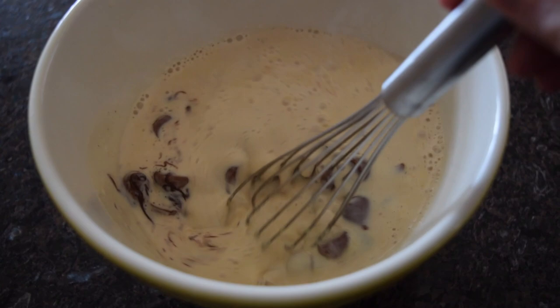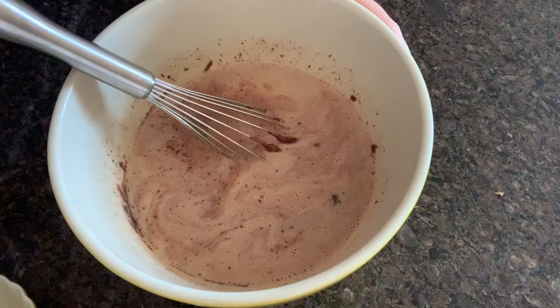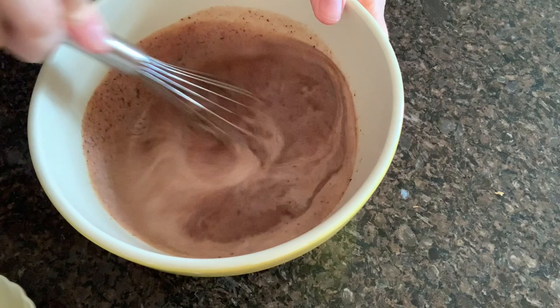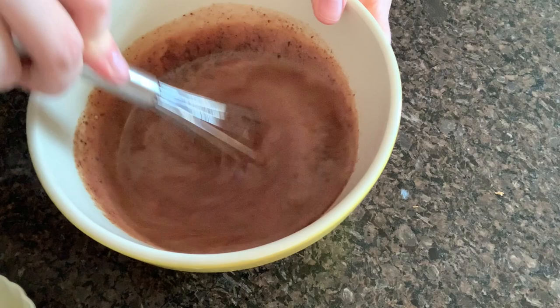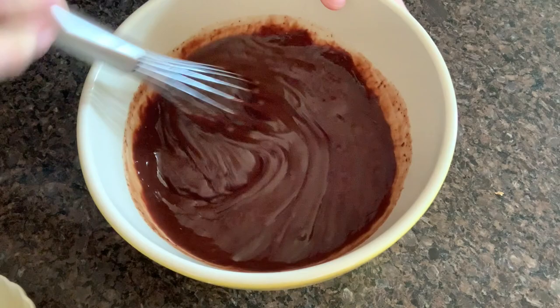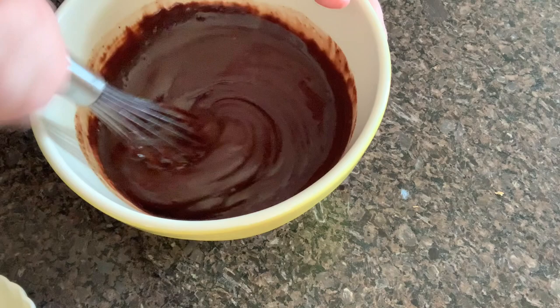Once you have that sitting and it has a little bit of time to warm everything through, you can give that a really nice stir with a whisk, or if you have an immersion blender that would be great too. After you get the cream incorporated is when you want to add in the butter. This helps cool everything down just a little bit, and it will benefit your end result and texture if you add the butter when the ganache is a little bit cooler instead of adding everything to the same bowl right away.